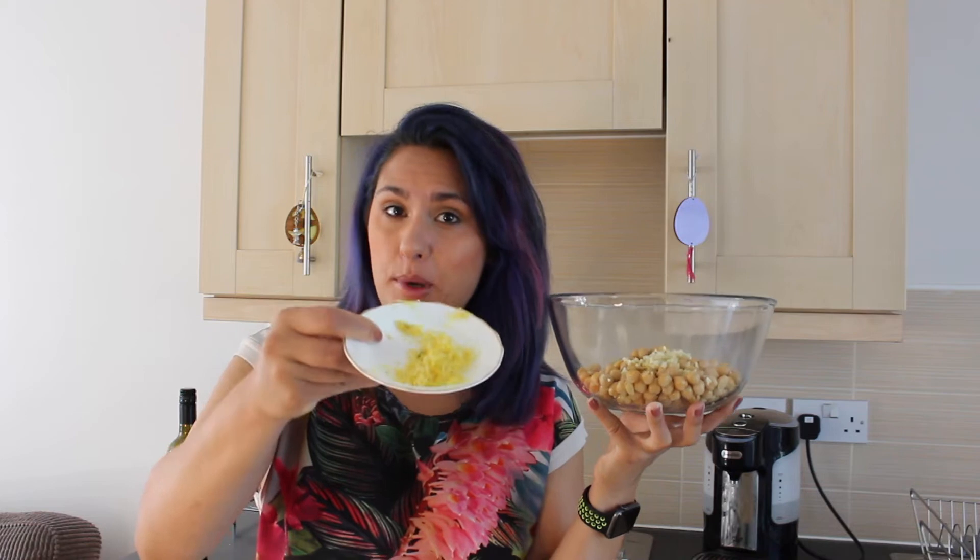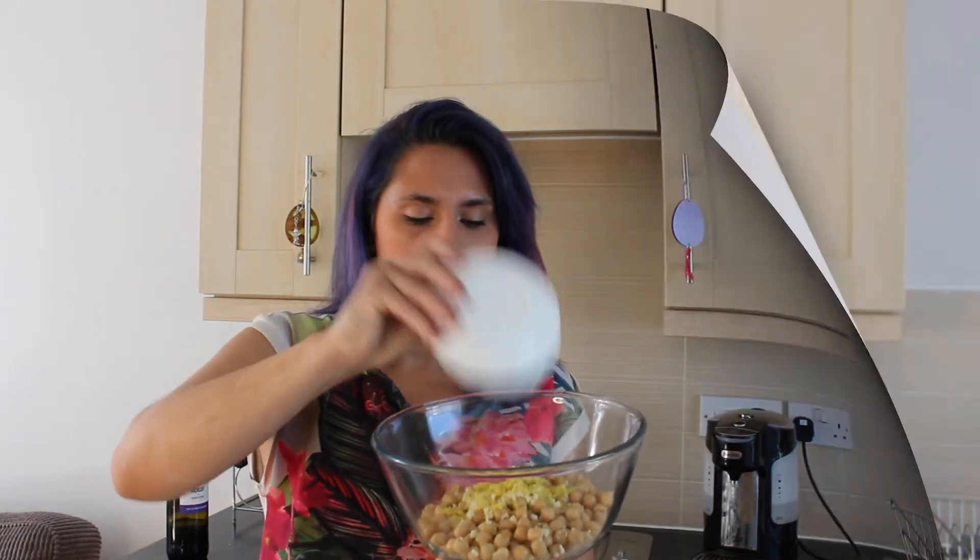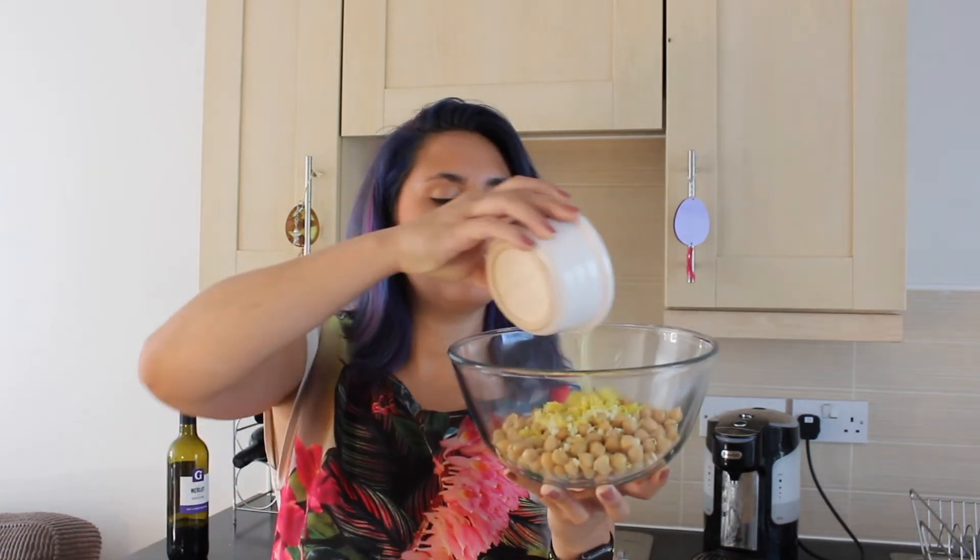It doesn't matter how fine you chop your garlic, because it's all going to get blended in the end anyway. And once you've added your chopped three cloves of garlic, we're going to add half the zest of one lemon, and then we're going to add the juice of one whole lemon.